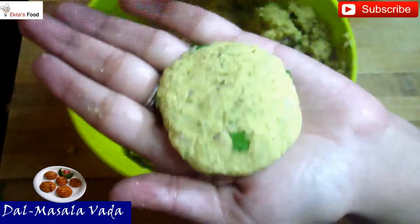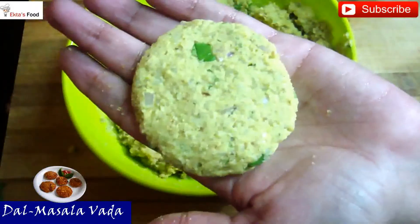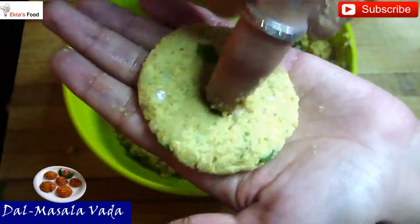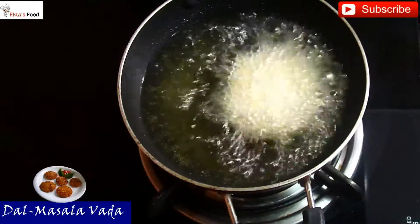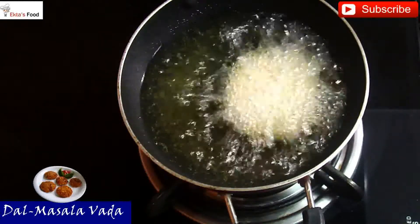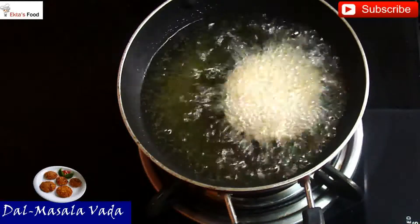Roll it a little bit and then flatten it with your hands. The proper shape of the vada should be round and flat. You can shape the vada and press it slightly. Look at the vada shape. Once shaped, add the vada into warm oil and fry on both sides until golden brown.